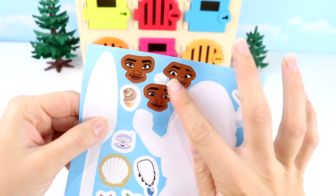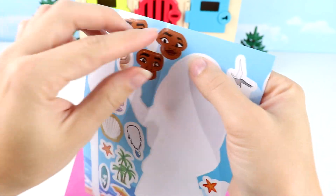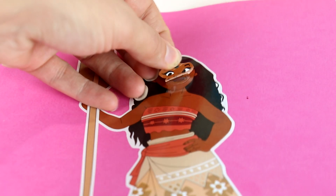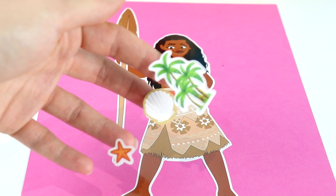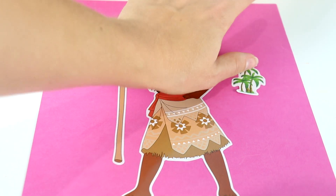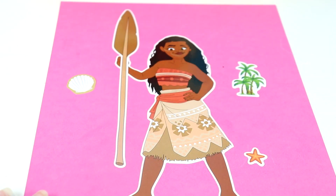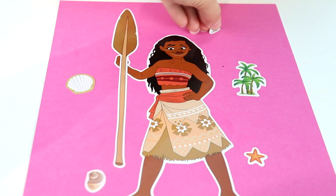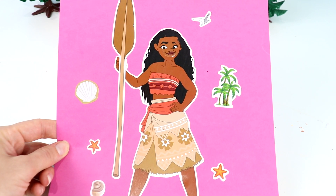Now let's pick a face for her. I think I'm going to do this one — this one looks like a proud face. Let's go ahead and stick that right there, a little lower. Perfect. And now we get to accessorize. We have some palm trees, a seashell, and a starfish — all perfect for where Moana is from. We have a seagull flying up here and another starfish. And Moana is all done.